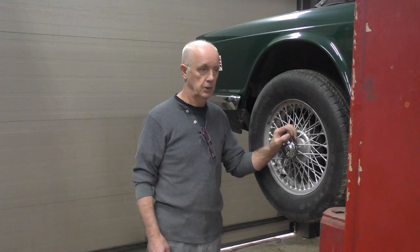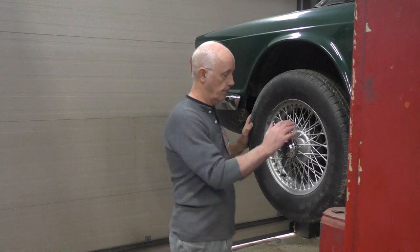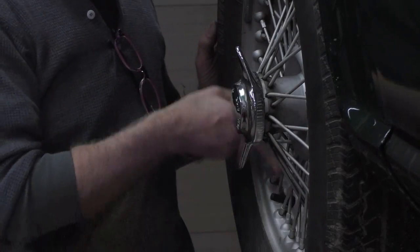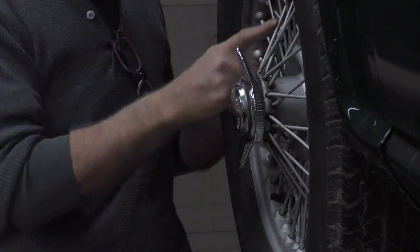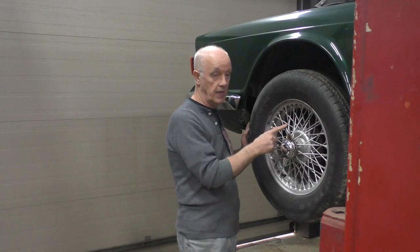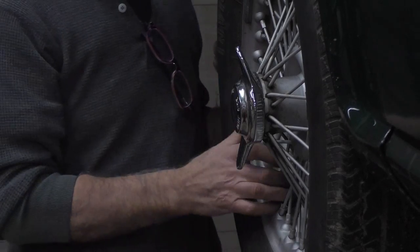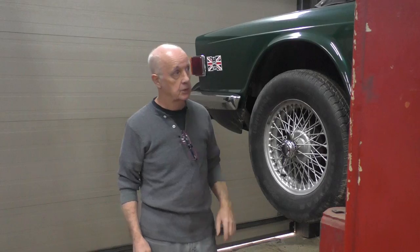I think we're going to end up going back to the original steel wheels on this car. I haven't checked the spokes yet — you check spokes by running a wrench or screwdriver around them and listening. The tone should be fairly high pitch; a dead one will sound dull — it's pretty obvious. Anyway, we're going to change to the steel wheels, and that's where my noise is.